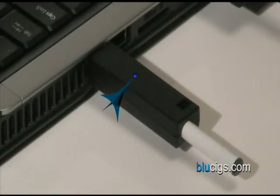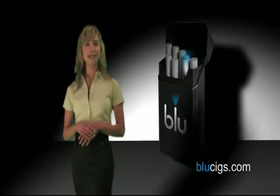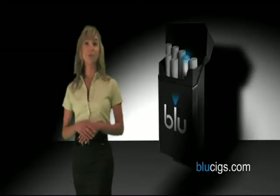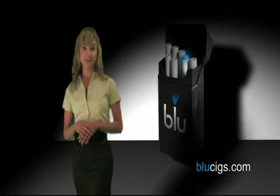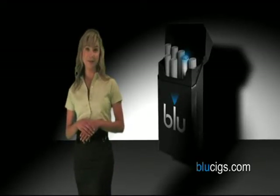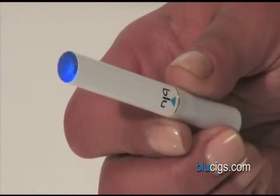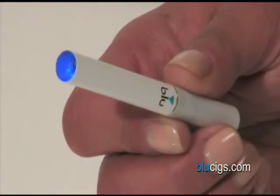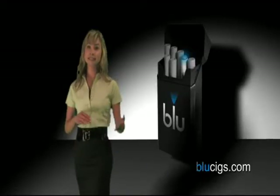When the charger light turns blue, the battery is fully charged. Charging your Blue pack and batteries to capacity takes approximately one to two hours. Each battery should provide approximately two cartridges worth of full flavored enjoyment between charges. Your Blue pack will refresh your batteries up to six times before requiring a recharge. When the battery is depleted, the blue LED at the end of the battery will blink 30 times intermittently. That way, you'll always know when it needs changing.